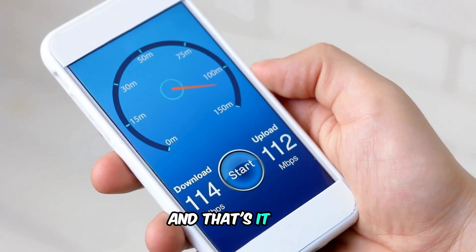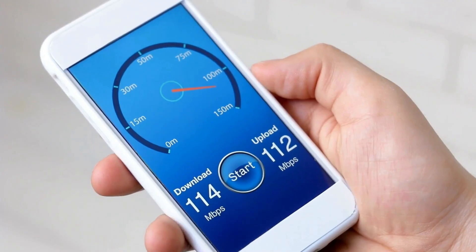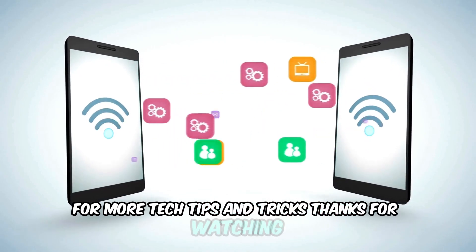And that's it! Now you know how to join Spectrum Mobile Wi-Fi and take advantage of all the great features it offers. If you found this video helpful, don't forget to give it a thumbs up and subscribe to our channel for more tech tips and tricks. Thanks for watching.